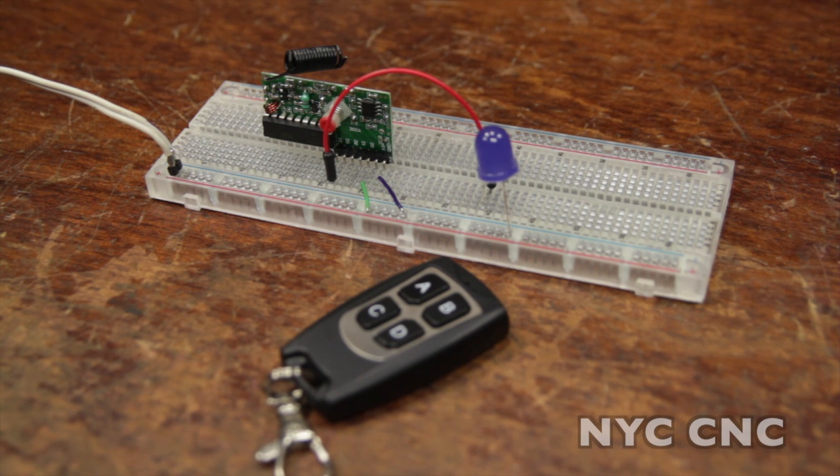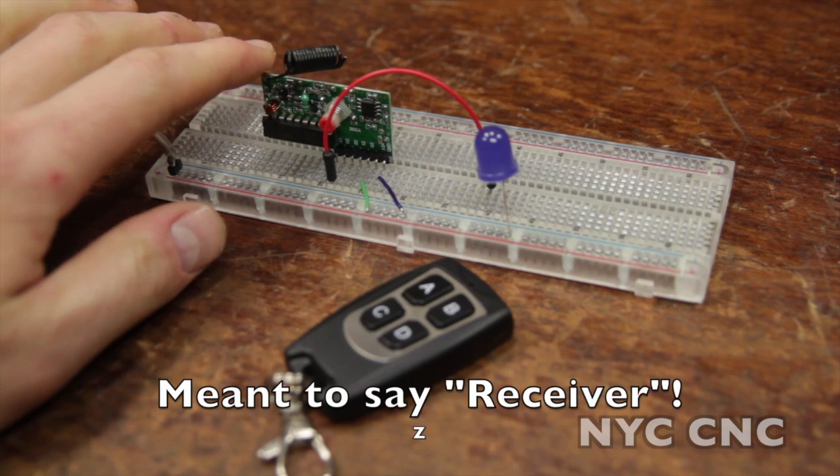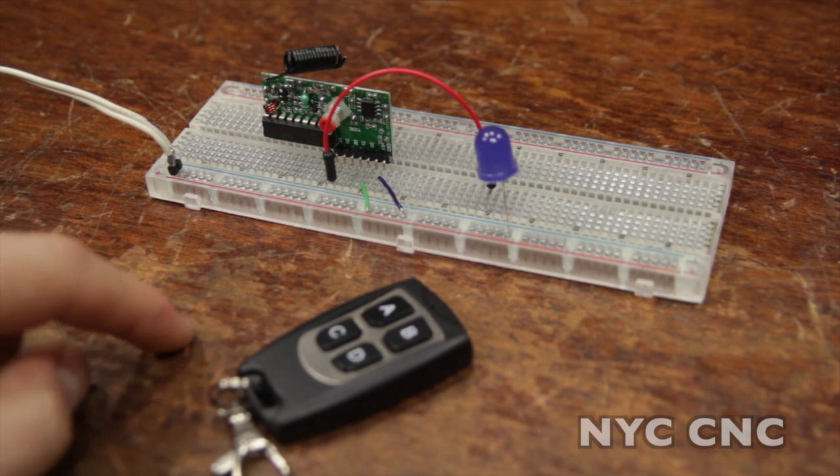It's a simple, effective wireless remote. It's simple to use, straightforward, wireless solution, and it's cheap. I just saw it on Adafruit's website and I picked it up the other day. More information at the end of the video. The key fob is $7, and the transmitter itself is $5, and it's super simple.